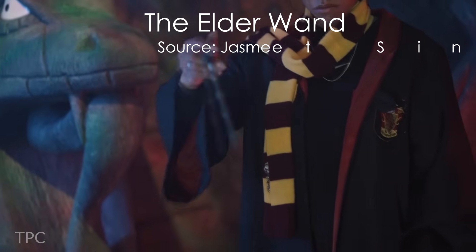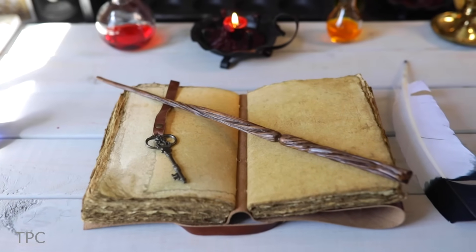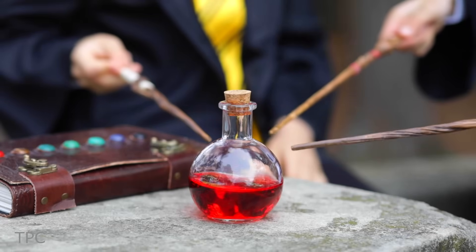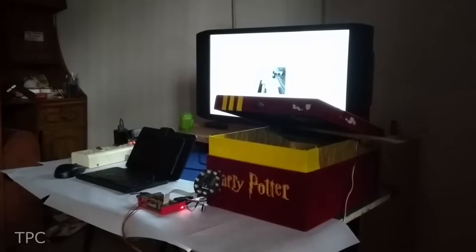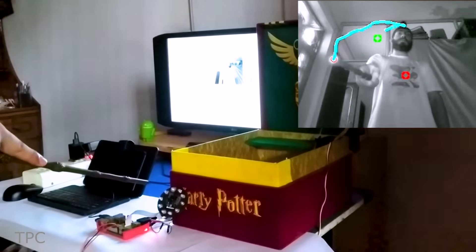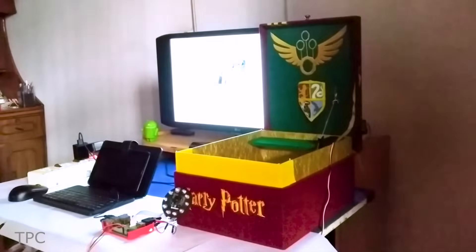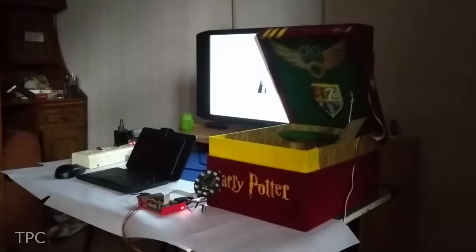If you're a die-hard fan of the Harry Potter series and want to relive the experience, we have something magical for you. When you draw certain letters in the air with this wand, it'll perform some activity — like drawing the letter A represents Alohomora, which opens up a box. The tip of the wand has an infrared LED, and a night-vision camera captures these movements and streams the video to Raspberry Pi. The patterns are recognized by machine learning models, and the tasks are performed.